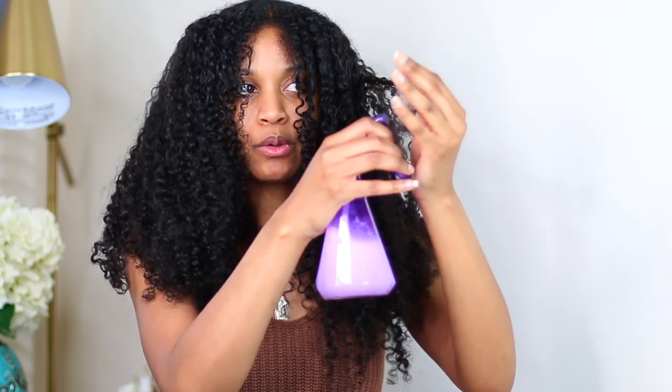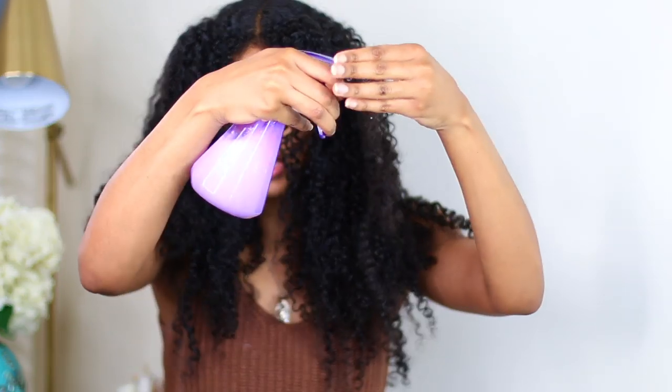I just spray the outer layers of my hair. If you have an actual curl refresher product, that's absolutely amazing — this DIY is just for someone who wants to refresh their hair and doesn't have a product made specifically for that. You can just make your own. If a curl needs some help, I spray that curl individually.